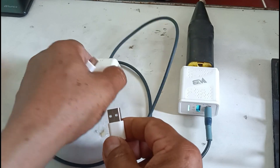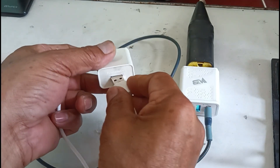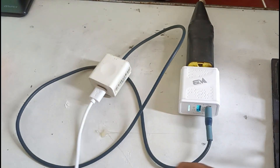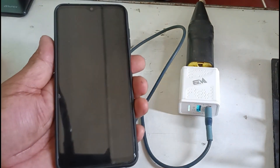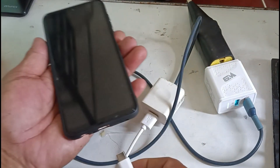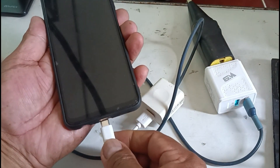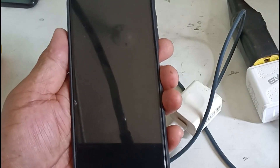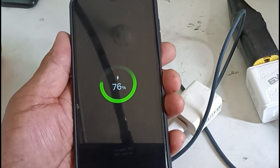It's time to try our USB extension — it's great, especially if your charger wire is short. Our USB extension project was successful. Thank you for watching guys!